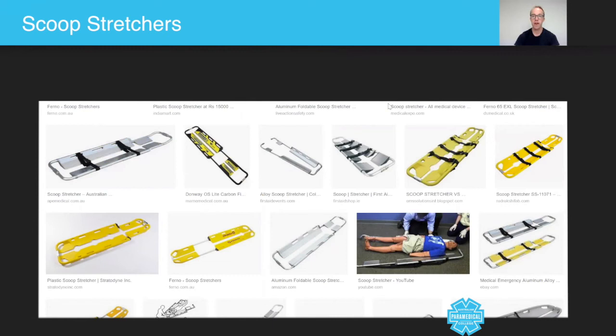I hope you enjoyed this micro lecture on scoop stretches. My name is Sam Willis and I'll speak to you again shortly. Take care.